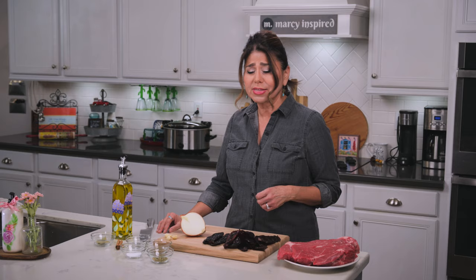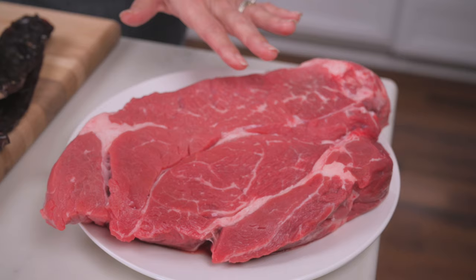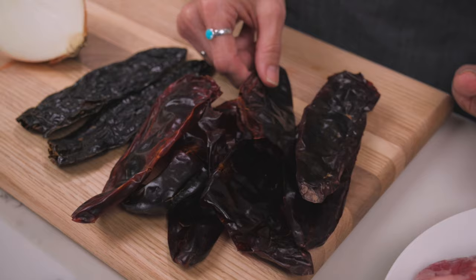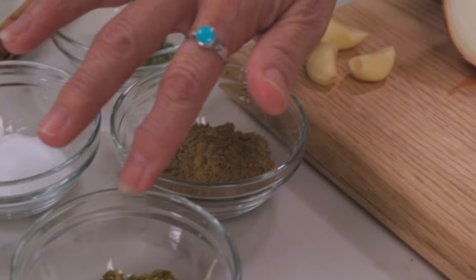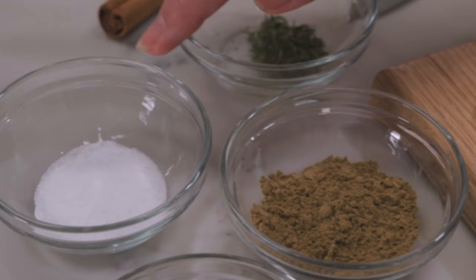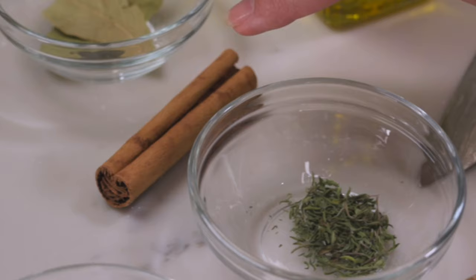Either way, I'm going to kick things off with a four-pound chuck roast. I've got eight New Mexico red chili pods and two pasilla negro, but you can also use a pasilla ancho. You'll need half of a white or yellow onion, three garlic cloves, one tablespoon Mexican oregano, one tablespoon cumin, one and a half teaspoon kosher salt, half a teaspoon thyme, one cinnamon stick, one to two bay leaves, and some olive oil.